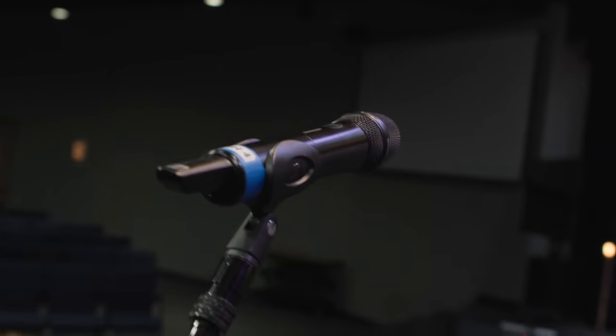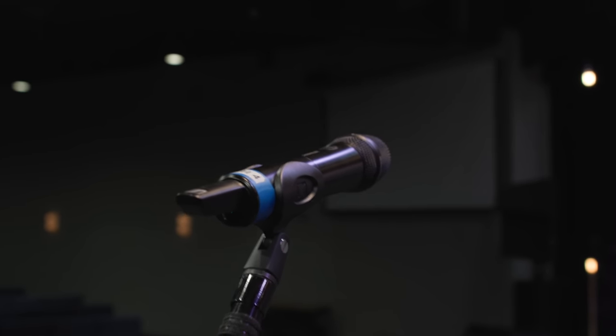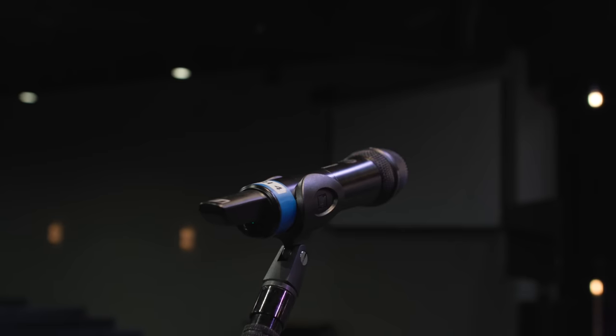A quick note: this was not sponsored by Sennheiser. They simply sent us gear and we said if we like it, we will use it and make a video telling our friends in our community — and that's what this is. We generally don't have sponsored videos. If you send us gear we're going to be honest about it, and this was our honest take. We're never giving them back.